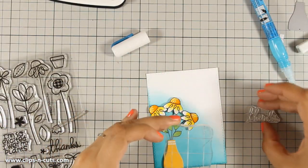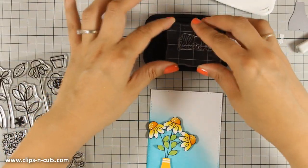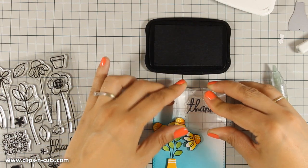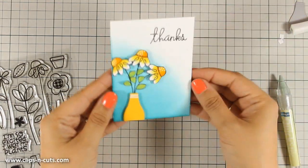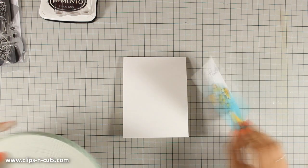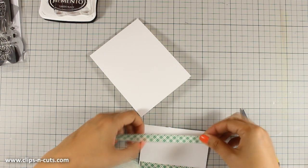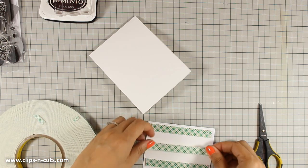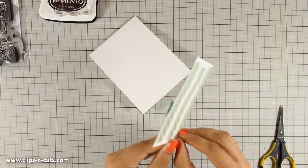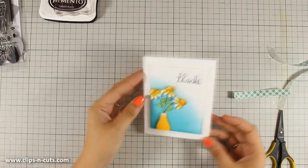And now I am ready to stamp the sentiment. I am going to stamp 'thanks,' which is one of the sentiments included in the stamp set. I am using again my black ink since I have that on my table. And my main panel is ready — now all I have to do is assemble the card. I have a card base here — that's a top-folding card and it's a standard size, four and a quarter by five and a half. I am going to stick my panel at the center of my card base using some foam tape at the back. The foam tape is not very bulky and will add just a little bit of dimension but not too much, so I am centering the panel there.